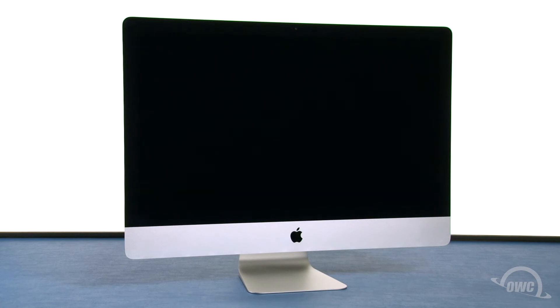You can now set your iMac upright, plug it back in, and turn it on. Thank you.